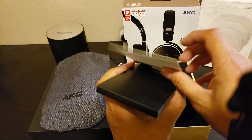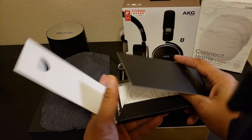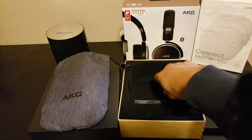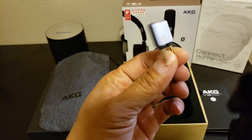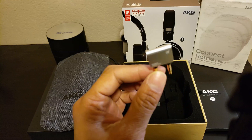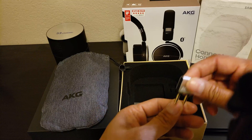This is probably the instruction booklet, manual, and warranty paperwork — yep, that's all it is, put it aside. And what we got here — this is a flight adapter. Very nice, premium design. I think this is the best looking flight adapter I have seen. That's pretty cool. Let's put it back.